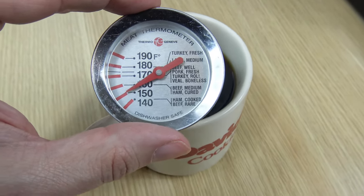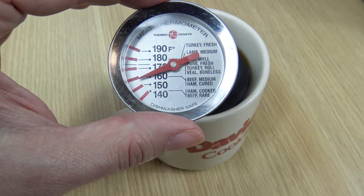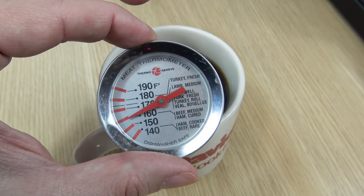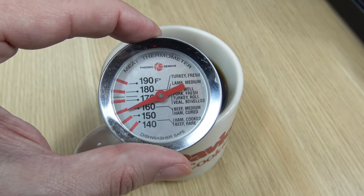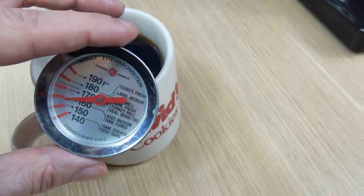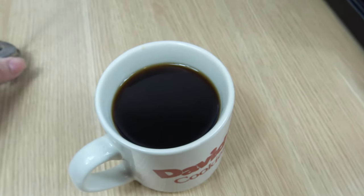How hot does it get? It's reading 160°F. I like it in the 165 range — my other machine gets it up to that. 160 — that's not bad. I was hoping for it to be a little hotter. I let it sit 25 minutes, the hot plate was on, and I let that sit for 5 minutes before I started this part just to let it warm up. 160 — that's fair.